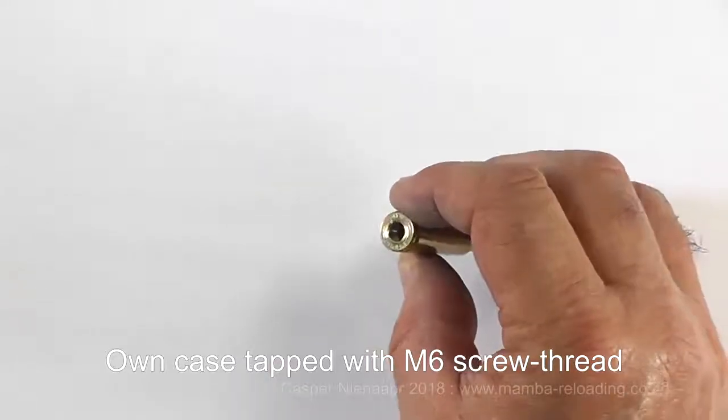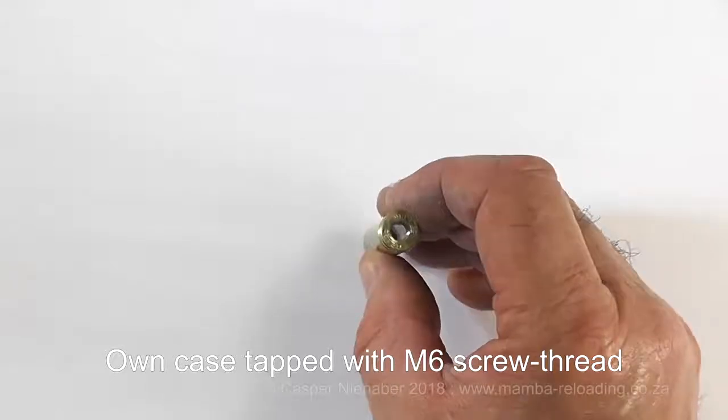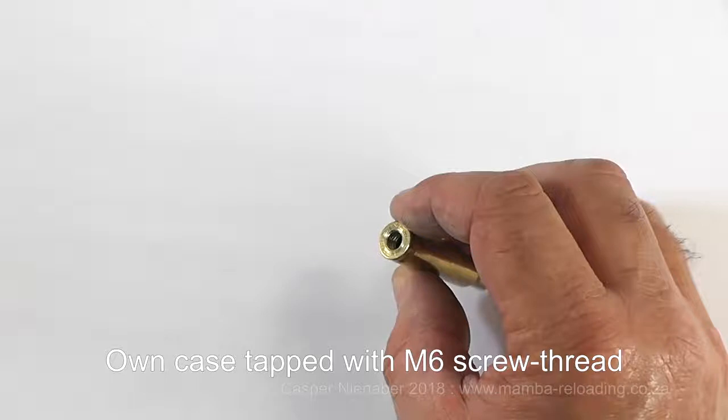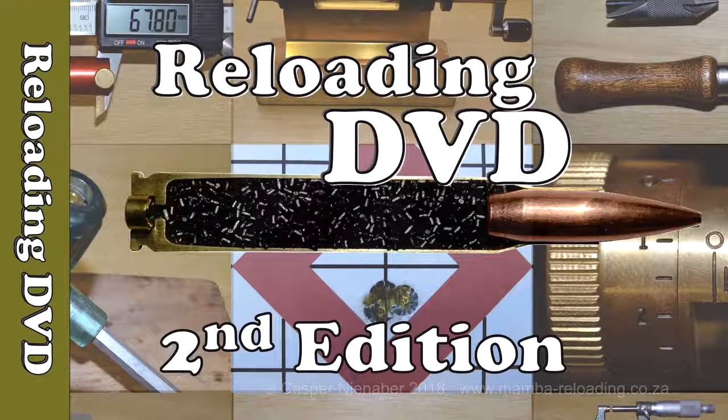Use one of your own cases tapped with an M6 screw thread. It is preferable to use a fired case from your own rifle, as it provides a better fit between the case and the rifle chamber. In Kasper Nienaber's reloading DVD and on the Mumba reloading website, in the chapters about Mumba products, the process to prepare your own case for the OAL Gauge is discussed in detail.